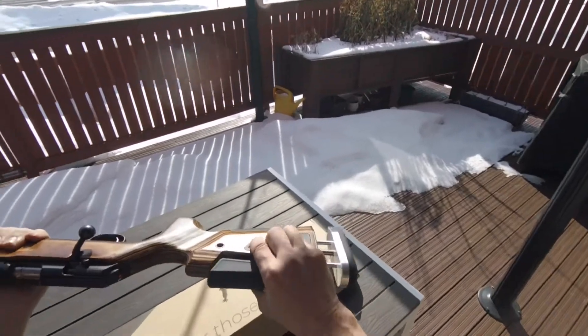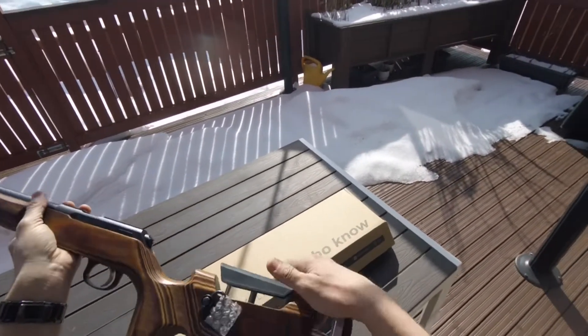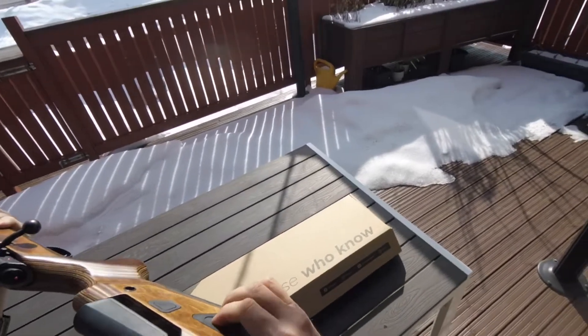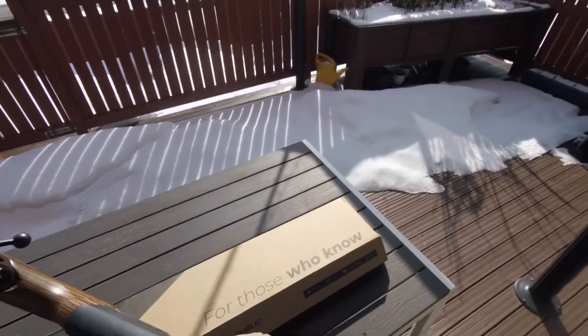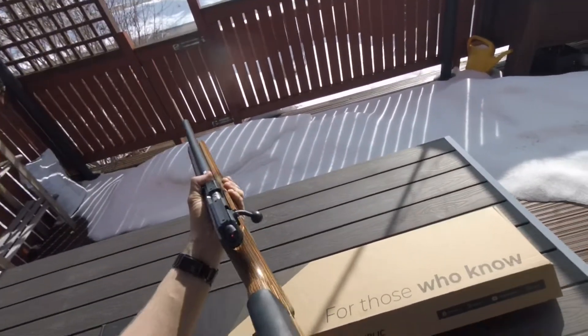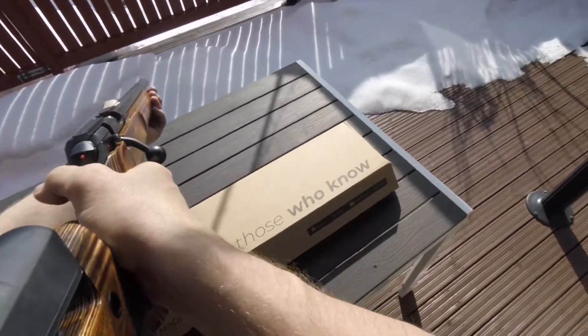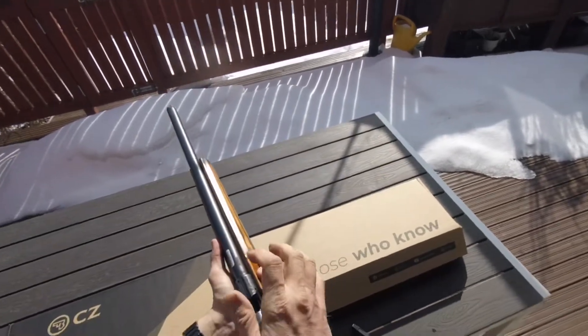The cheek height is adjustable — the cheek piece raises and it's quite robust. It doesn't wobble that much, and you can adjust the pull length as you please. So from granddad to son you can use it — basically everybody can use this one.